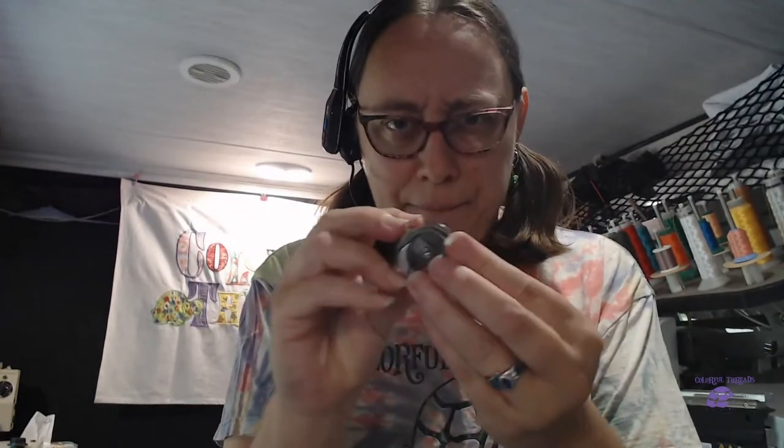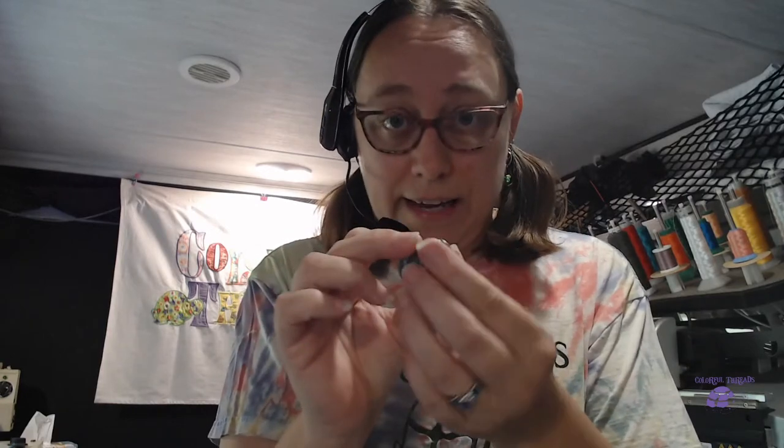Now I'm going to take this camera over to the machine. We're going to look at my machine, rotate it down, and polish my hook. I don't think there's a burr on there but I'm going to check it anyway.